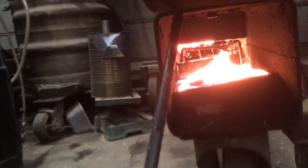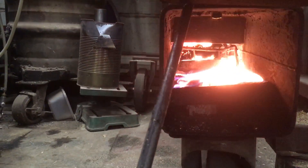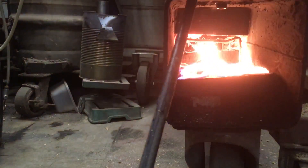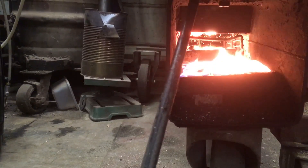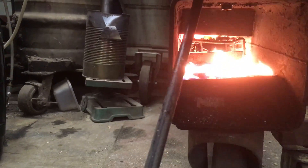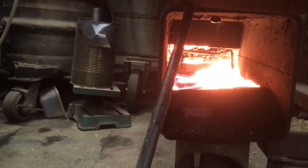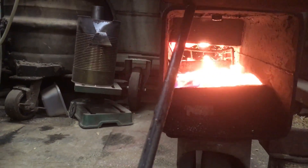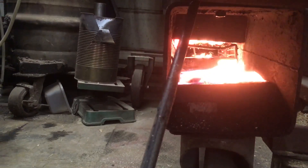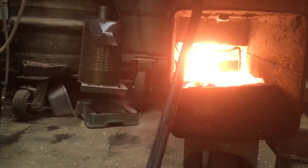I think it's kind of self-regulating — the dust buildup on the bottom — because if it builds up too much, it reduces the gap, which increases the air speed, which gives you a hotter burn and whisks away the particles of incoming dust quicker, taking them to the back of the chamber.